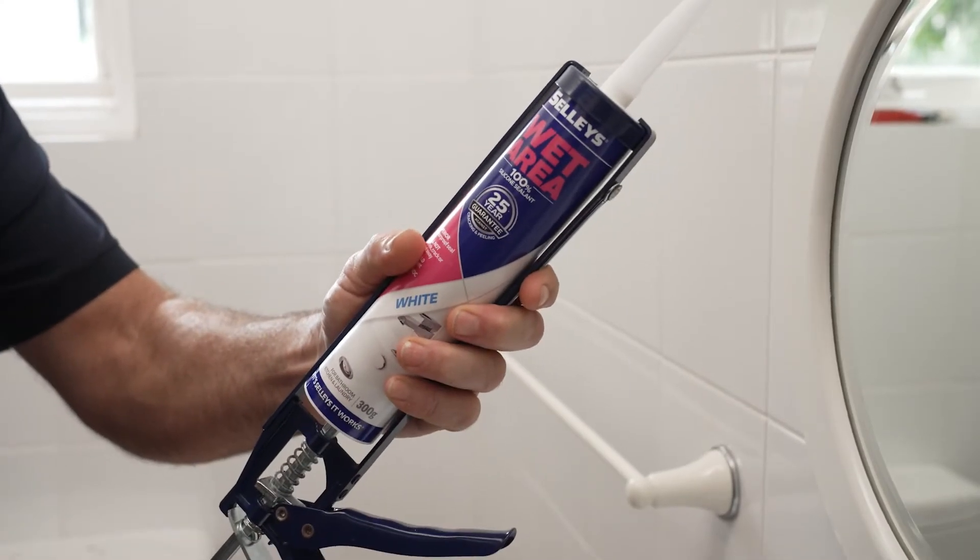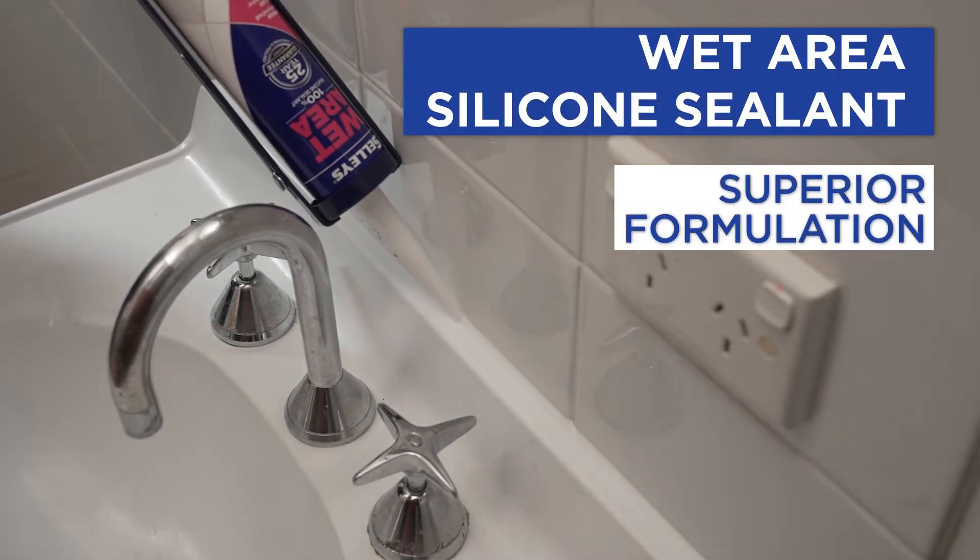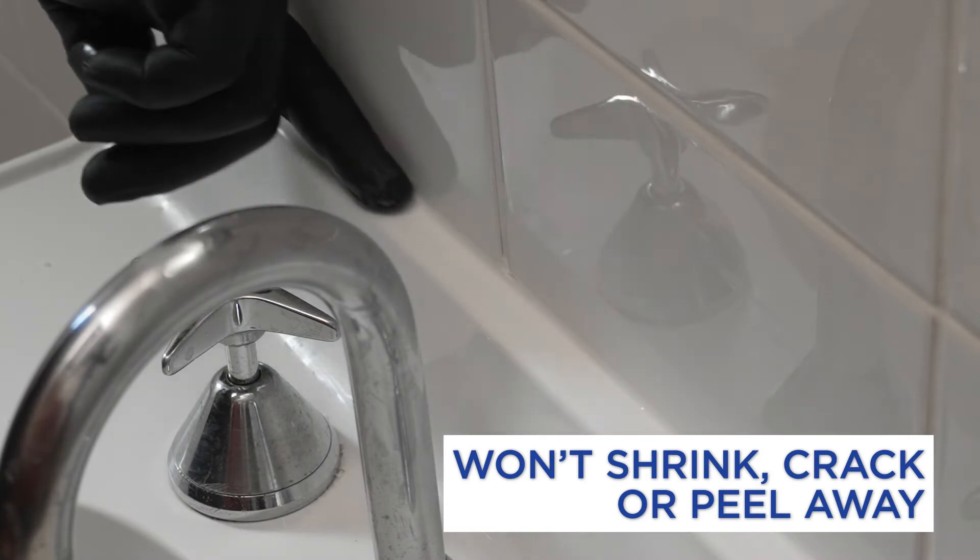Selly's Wet Area Silicone Sealant is a great option. It has been specially formulated to deliver a superior waterproof seal that doesn't shrink, crack or peel away.